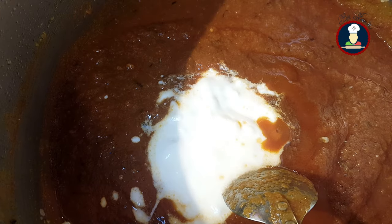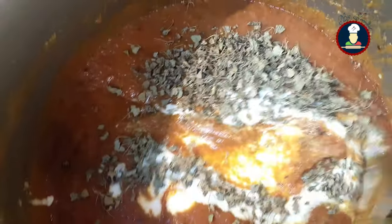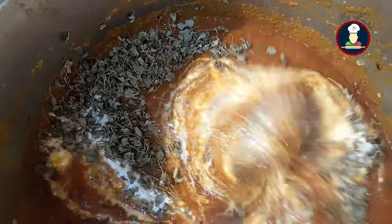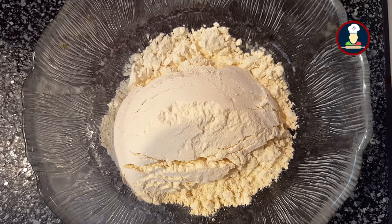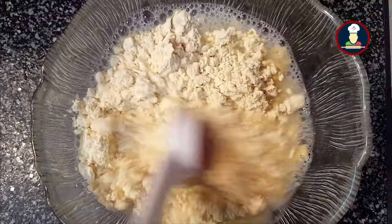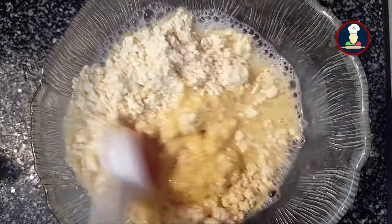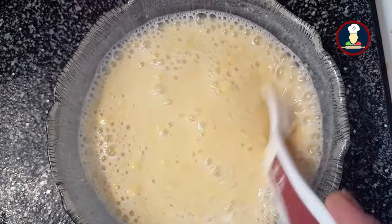Now the gravy has started leaving the oil. Add 1 cup of yogurt or dahi, then add 3 to 4 tablespoons of kasuri methi leaves and mix it well — kasuri methi gives an excellent flavor to the gravy. Since we want to make gobi masala dry, don't add too much water. Now take 2 tablespoons of gram flour or besan in a bowl and mix with water to make a watery paste. Adding besan will give a nice smoothness to the gravy, and when it coats on the cauliflower it tastes super delicious.